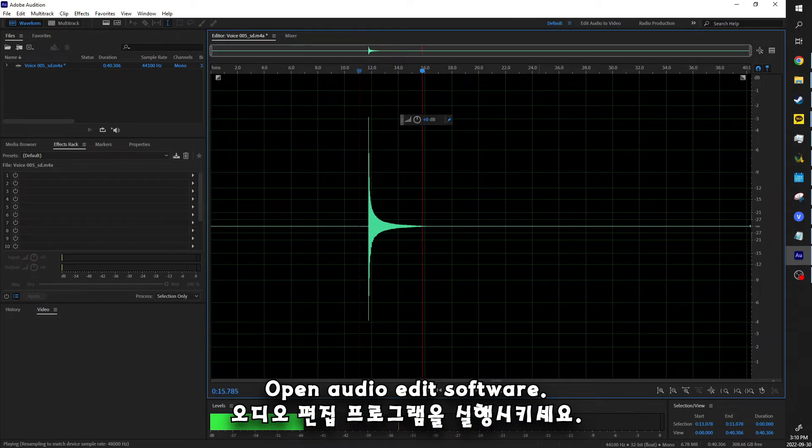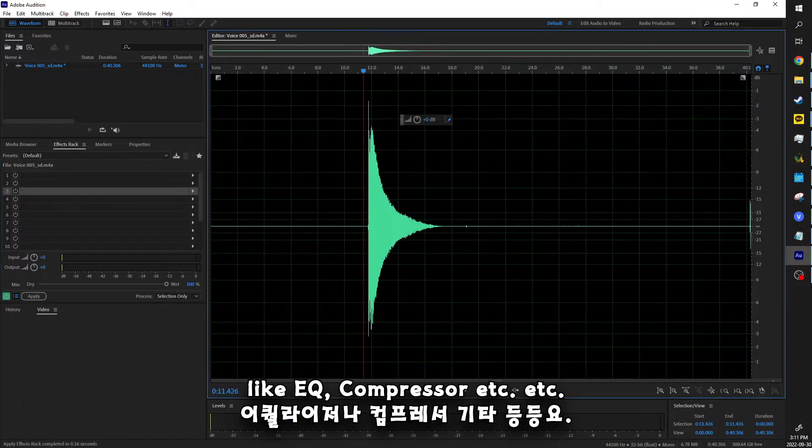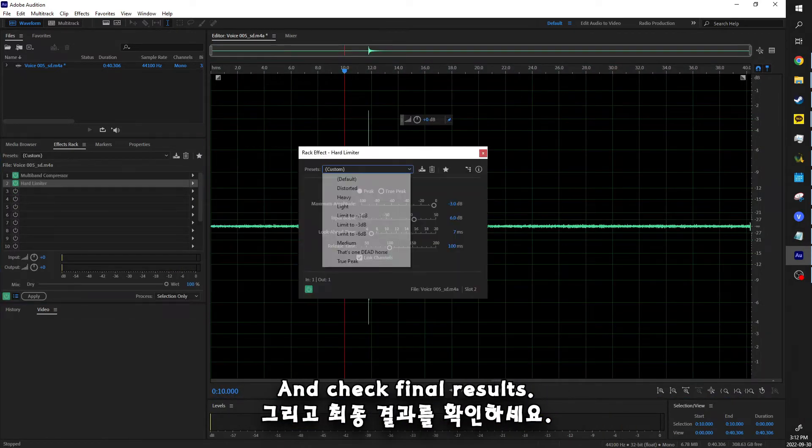Because the microphone is very sensitive, it could pick up the very small sounds of the kalimba. Open your audio editing software, remove noise, and touch up whatever you need to do — like equalizer, compressor, etc. — and check the final results.